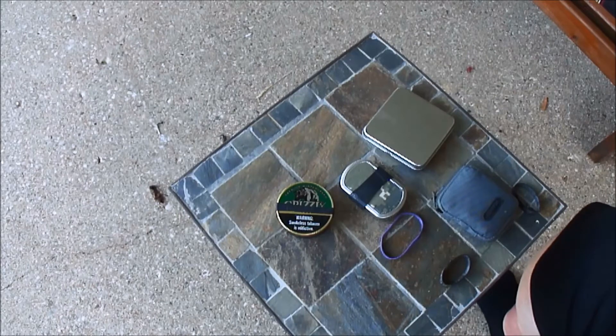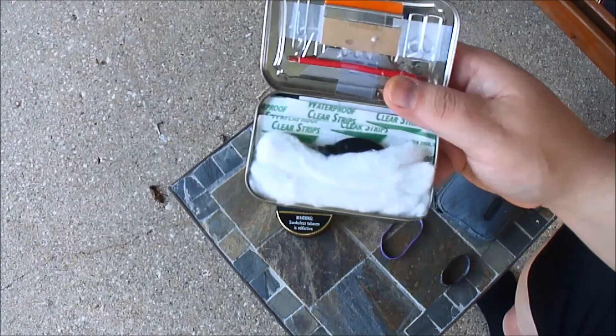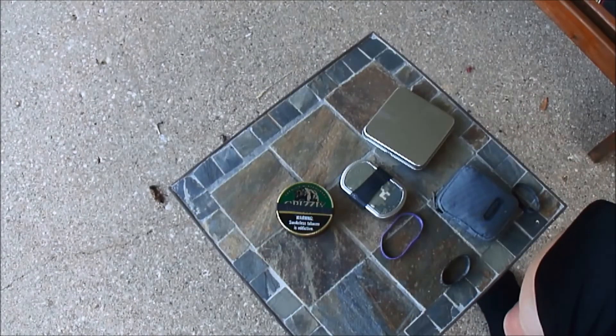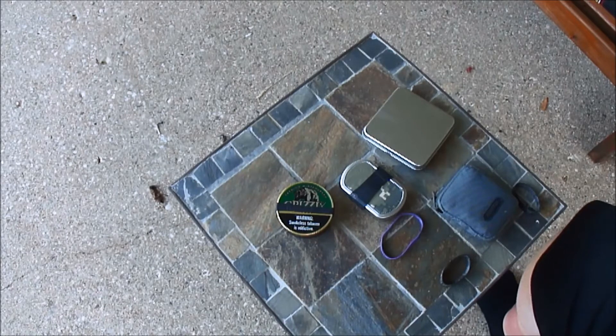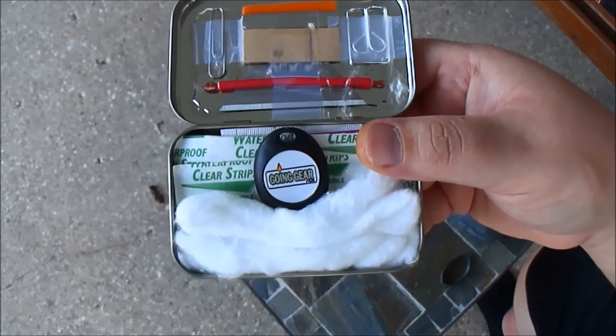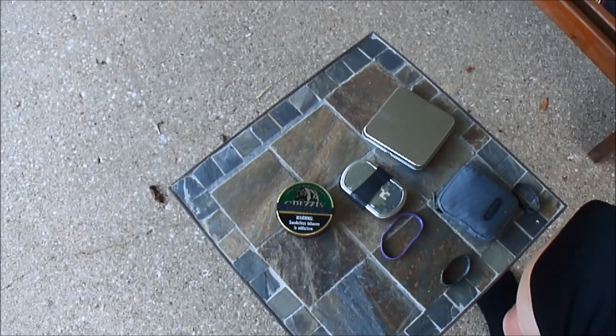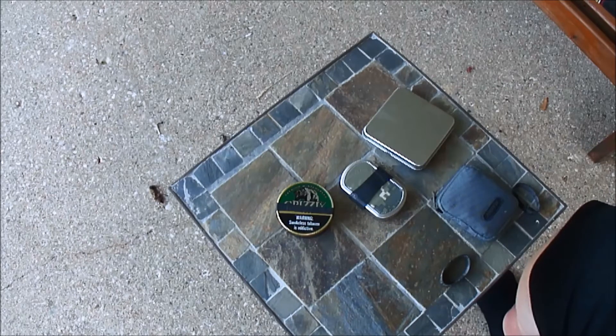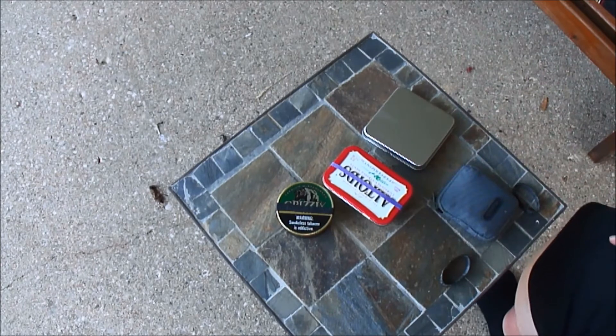Junkie Blake is actually doing a giveaway right now as well. It's a little first aid kit — there was a knife in here, but I took it out because it was really heavy. I added a little Going Gear light in there instead. It's just got the basic first aid stuff. Shout out to Junkie Blake — he said we could just do a shoutout in another video, so that's what I'm doing, killing two birds with one stone.